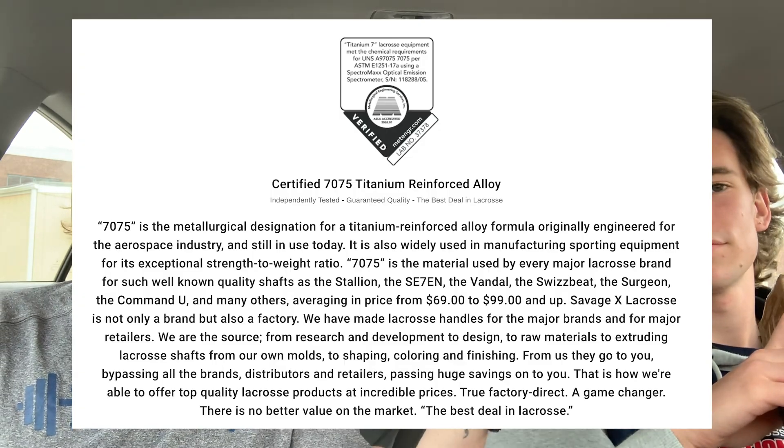These shafts right here are tested — they're just as strong as the STX Surgeon shafts. Here are the statistics: they got them tested at a lab that does tests for aerospace stuff, like SpaceX and NASA. So it's legit. And they came in some sick colorways, which we're about to show you right now.